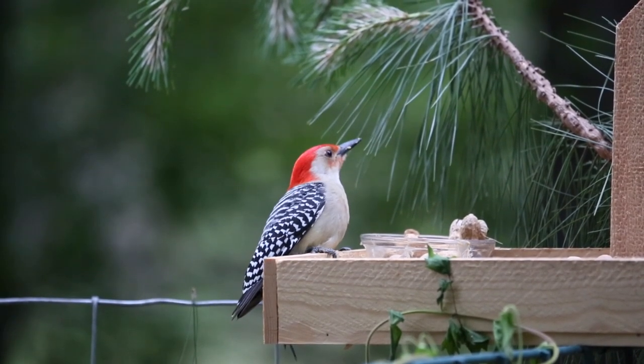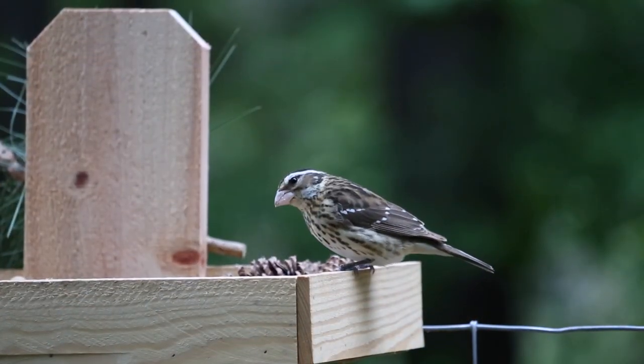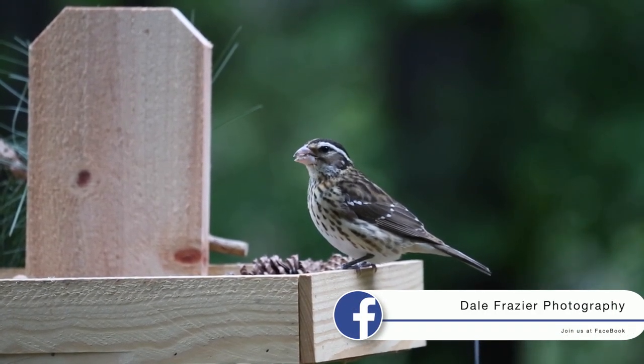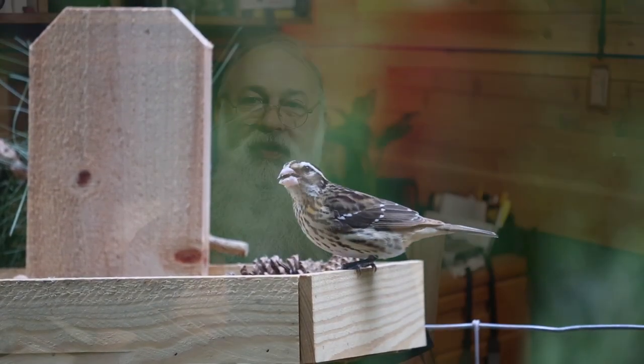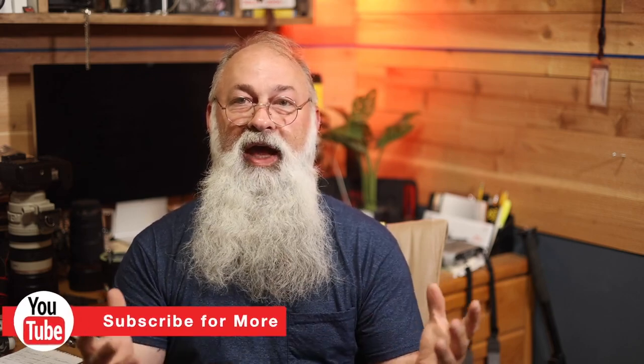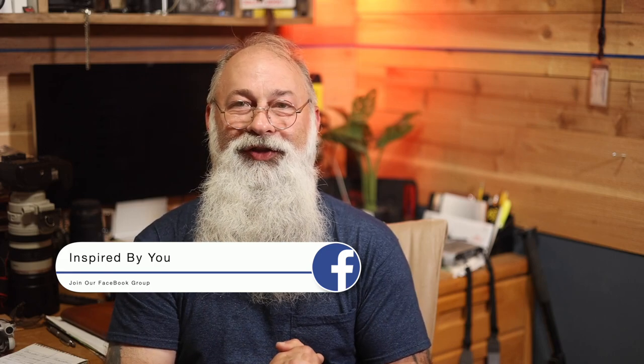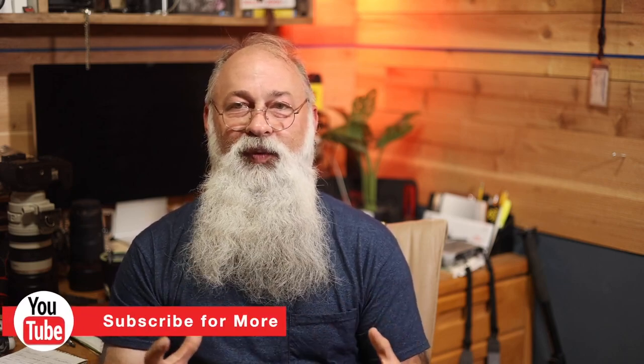Next week we're going to go into the equipment I'm using to get up close and take what I consider really good to great bird pictures — the tools of the trade. Be sure to check out one of the other playlists. We're almost at a hundred subscribers, so if you know anybody who likes birding please share the video and tell them to join us. It's going to be a fun summer shooting birds, and we're going to get into some infrared photography too — great things coming up. Let's go shoot some stuff!